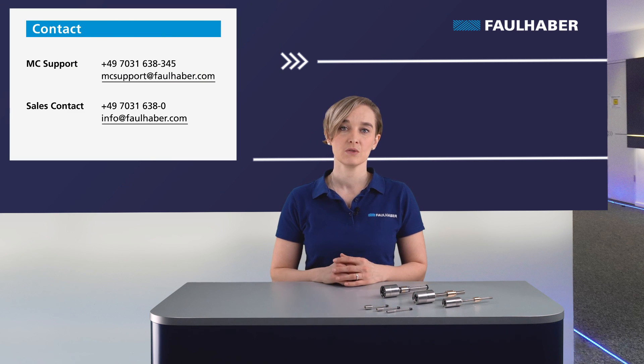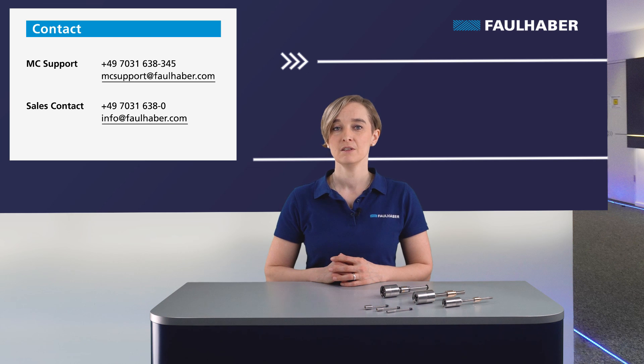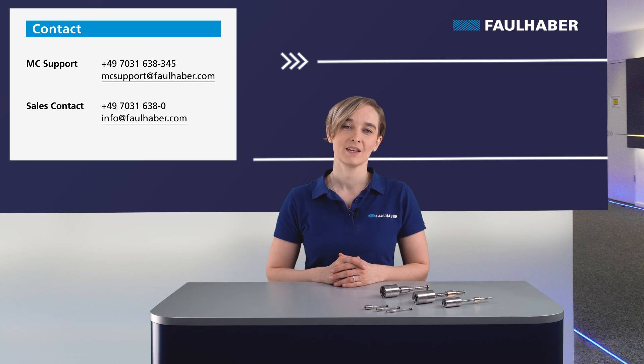For any questions, feel free to contact our local sales. Thank you for watching this video. Check out our other videos and follow us at Drive Time, and feel free to leave a comment below. Take care and goodbye.